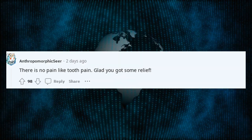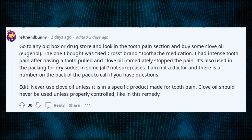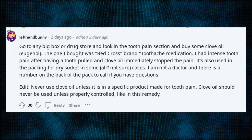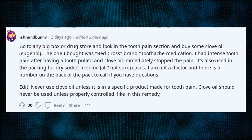There is no pain like tooth pain. Glad you got some relief. Go to any big box or drugstore and look in the tooth pain section and buy some clove oil eugenol. The one I bought was Red Cross brand toothache medication. I had intense tooth pain after having a tooth pulled and clove oil immediately stopped the pain.